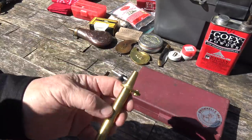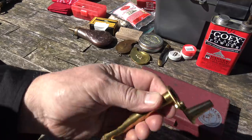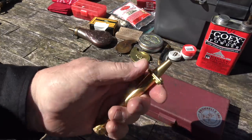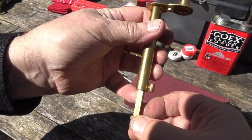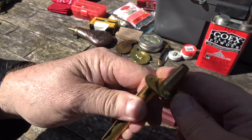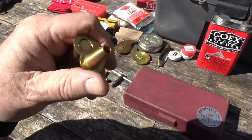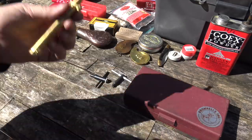The next thing you're going to need — and this is critical — is something to measure and dispense powder. So this is a powder measure. You can get these most anywhere: Track of the Wolf, Dixie Gunworks — Dixie is an excellent source for most of the stuff you need. This one is graduated in 10-grain increments. I like these with a built-in funnel because it levels it off and you can pour it right in. These are perfect for revolvers. You absolutely need something to dispense powder consistently.